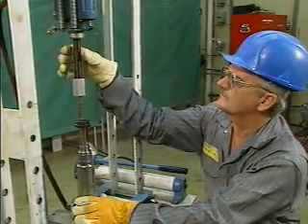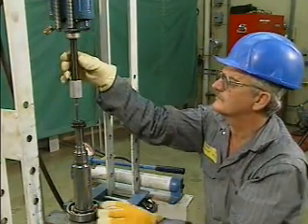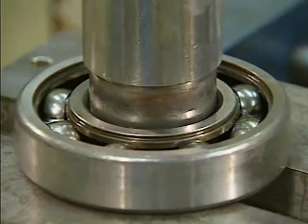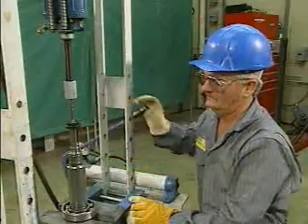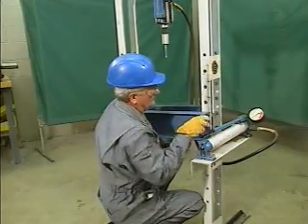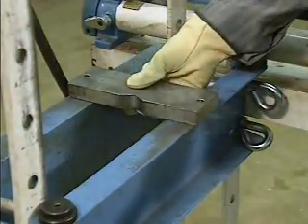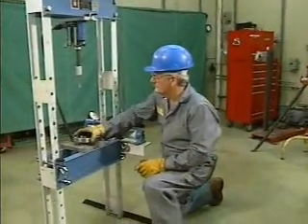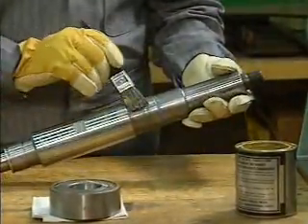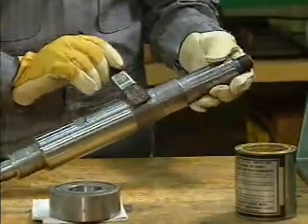Another common method of installing a rolling contact bearing uses a hydraulic press, which is frequently used to apply pressure to parts of equipment being assembled or disassembled. With a hydraulic press, the bearing stays stationary and the shaft is pushed through it. The first step is to set up the press: the mechanic adjusts the height of the bed to fit the length of the shaft, then places the table plates on the bed. Next, he positions the bearing on the table plates so that only the inner ring is supported. The mechanic then lubricates the shaft so that it will slide into the bearing more easily.